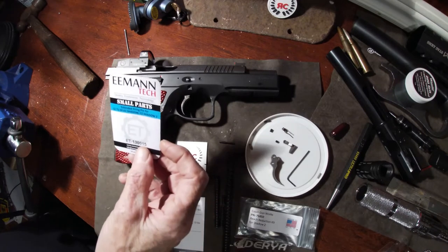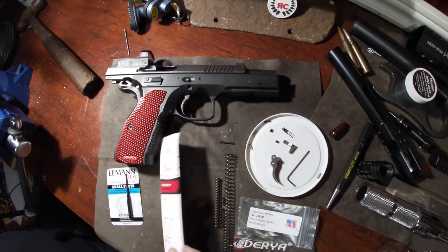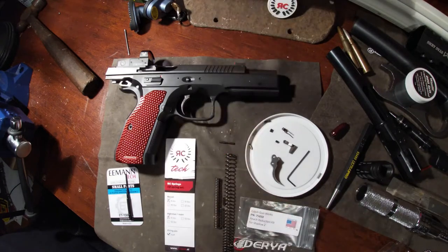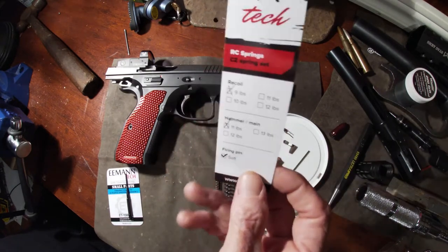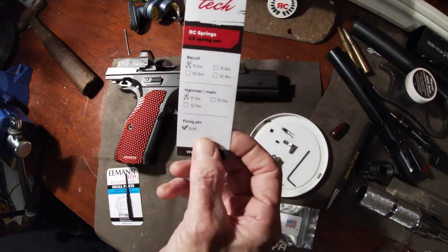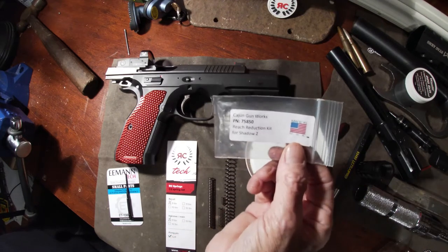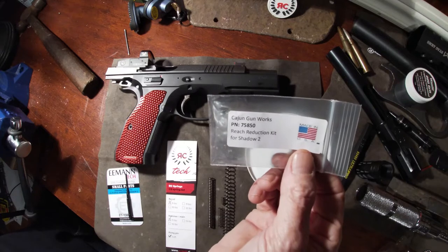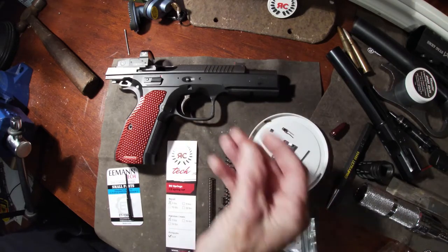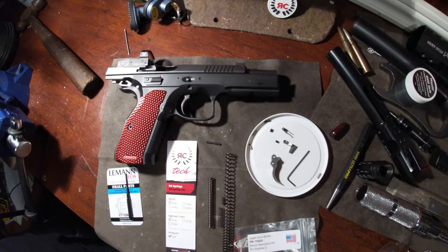I got the Elman extended firing pin, the Caesar shop spring kit, the light spring kit, hammer recoil, main soft firing pin spring, and the Cajun Gunworks reach reduction kit as well. That trigger doesn't work without the floating firing pin — I can't remember what kit that came with. Anyway, I'll start stripping this down and we'll get to it.